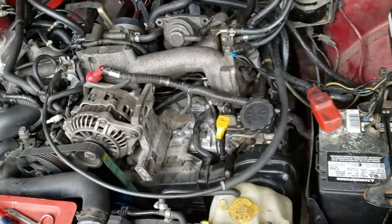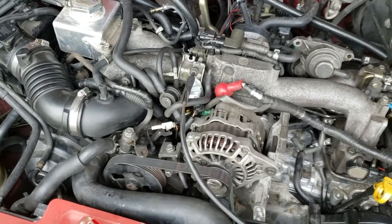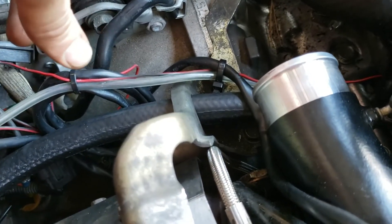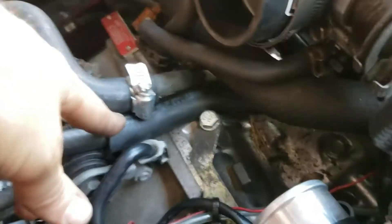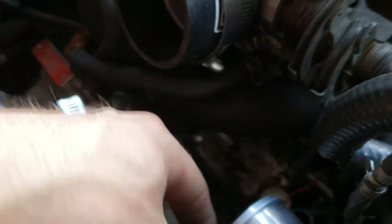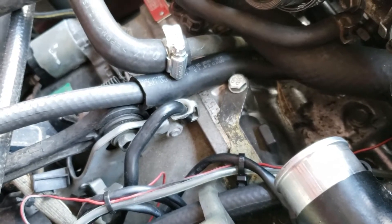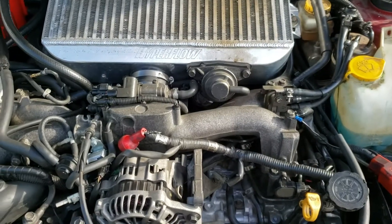I'm now using an unused five-eighths inch line from the IAG kit, putting it onto the nipple on the underside of the throttle body — that little '70'-marked fitting — and then snaking the PCV valve line into it. I'll try again now and see whether there's clearance for the Y-pipe.